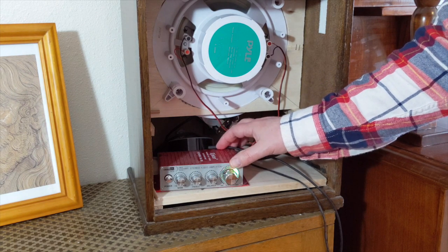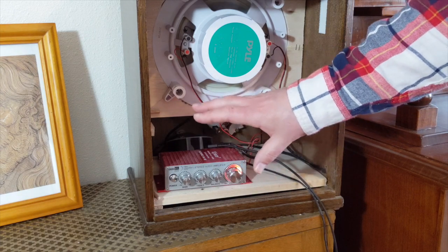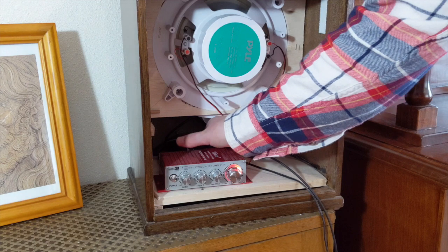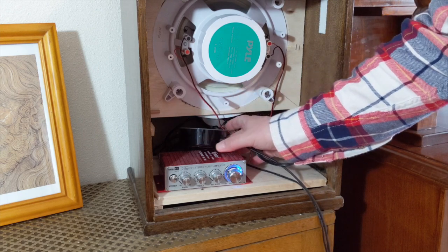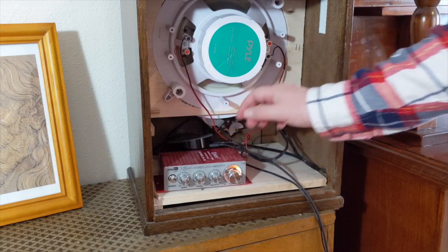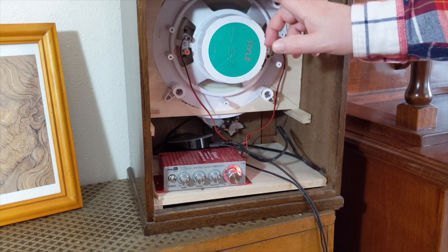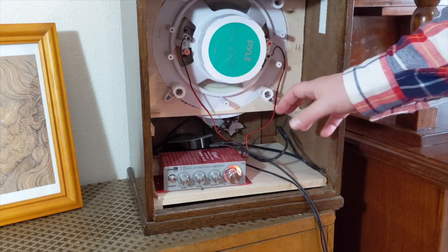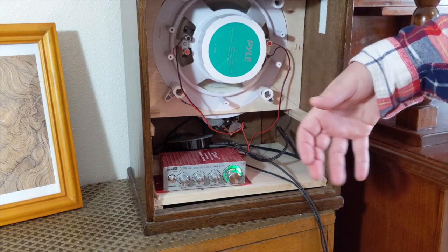For now, I'm using this amplifier from Kinter — I'll put a link below — and it has volume control, input, output, treble, and bass. It's just a small little amplifier. Instead of simple Bluetooth, I decided to make this a smart speaker, so you can use whichever brand you want. I'm using an Amazon Echo Dot. The Echo Dot is connected to my internet and to the amplifier, and the amplifier connects to this Pyle speaker. This is a marine speaker designed for boats, and I got it because it's a stereo speaker — in my previous radio I had to put in two speakers to make it stereo. This one accepts both signals and produces sound in stereo.